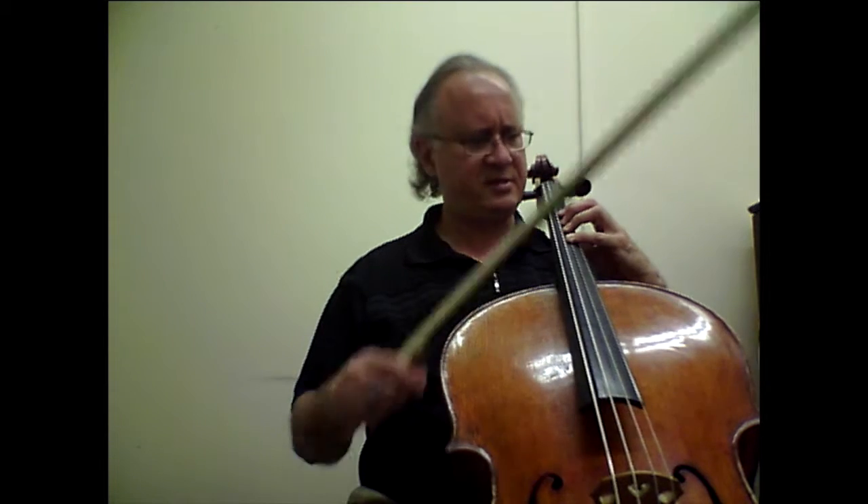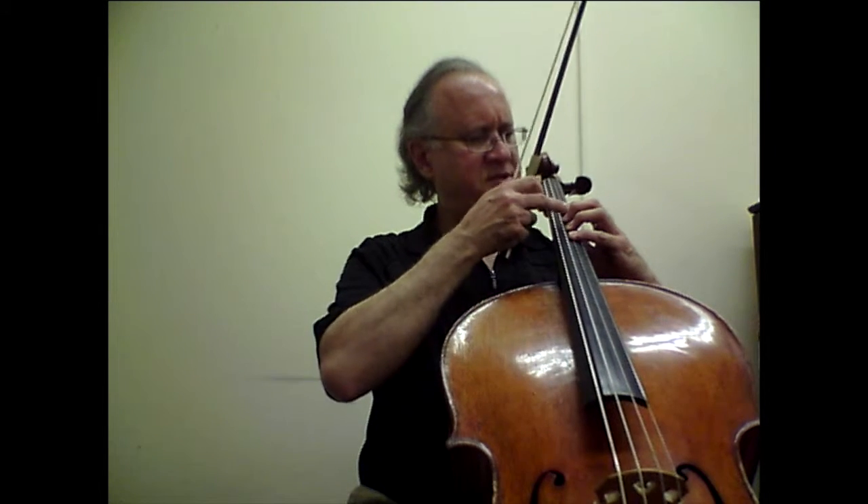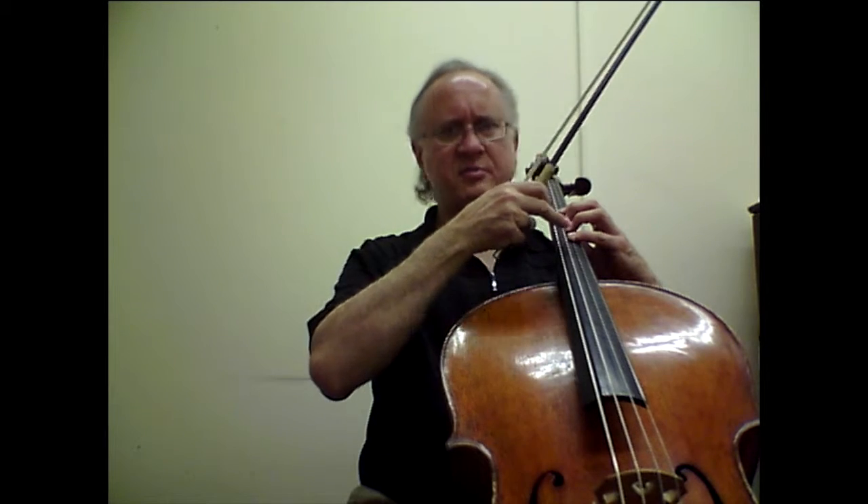A small but yet important thing — bar number 48: the first four notes have three half steps in a chromatic structure. We need to make sure that we have lots of space here for intonation, so that by the time we reach the fourth finger we are still in tune.